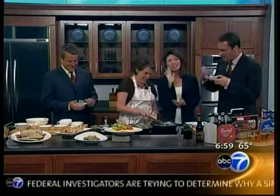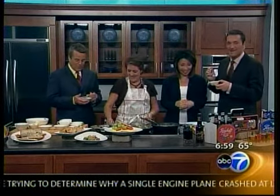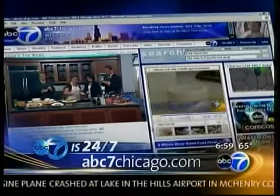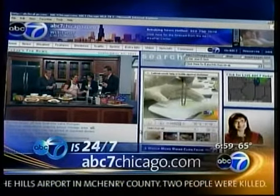It is good — you better stir that, it's boiling! Thanks for joining us, everybody. Good Morning America is coming up next. Bye-bye. That is good — take care! ABC 7 is 24/7, online all the time at abc7chicago.com.